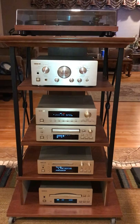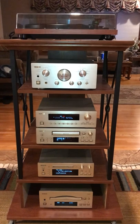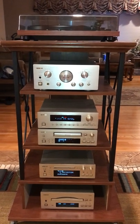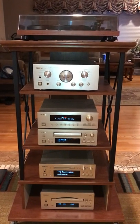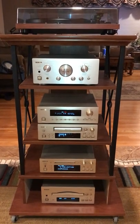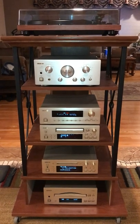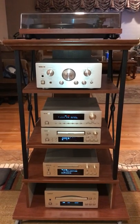Even later than that, they came out with one similar to that, but it was 5.1 surround sound, so you could use it as a mini home theater system. This one is the original one though, and if it looks kind of like the old stuff from the 70s, especially with the amplifier, that's the way it was intended.